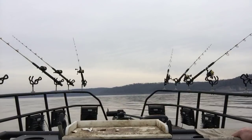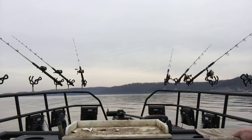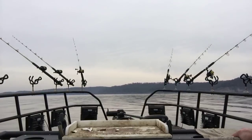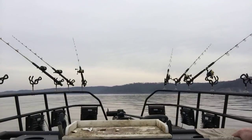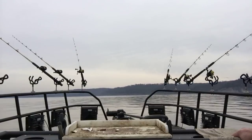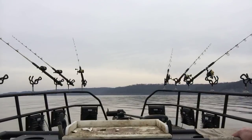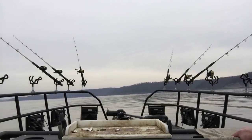Power poles do a pretty good job holding you out here. It's not real windy right now, but I do have two power poles on the back of this bowcat. I've got to leave a little bit of slack in my lines, but it'll hold me pretty straight. There's not a lot of current, just a little bit. The lake's falling right now — we had a big flood a few weeks ago and they're still generating, drawing a little bit of water out of the lake.